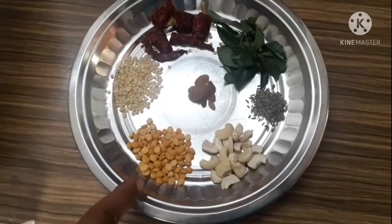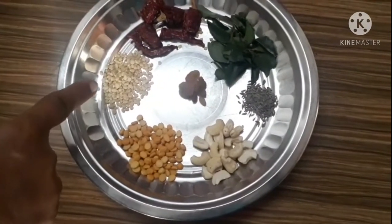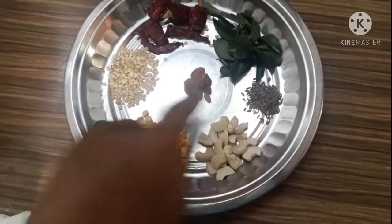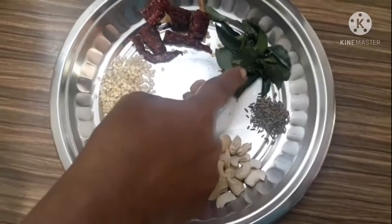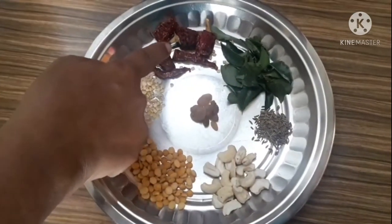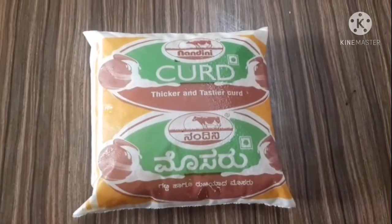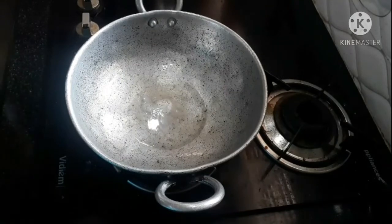1 spoon to 1 spoon, let the delicious cook. I love this, it's a delicious cook. I am going to eat the hamper, to make the hamper.